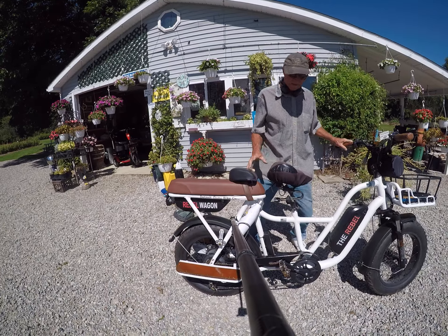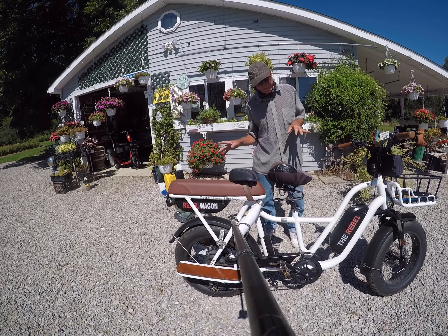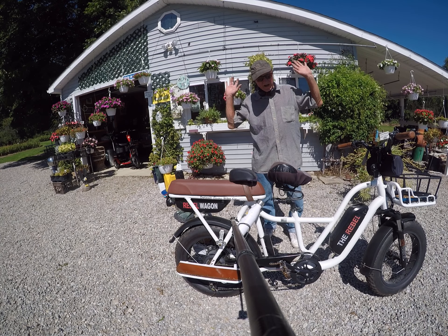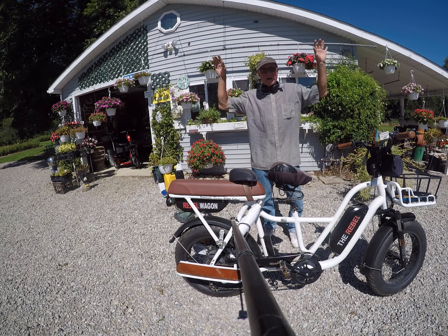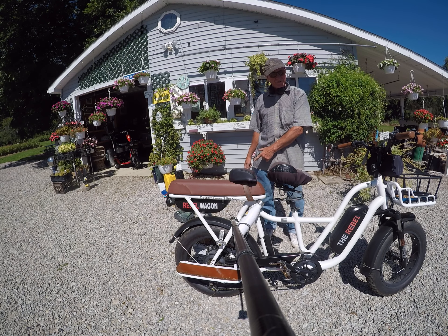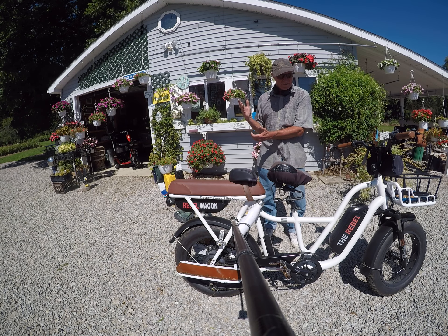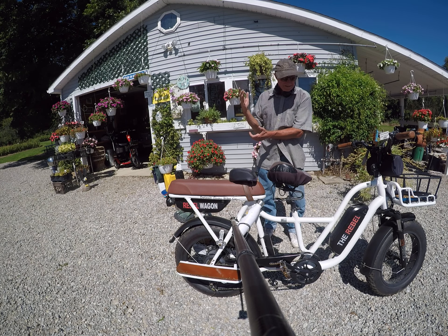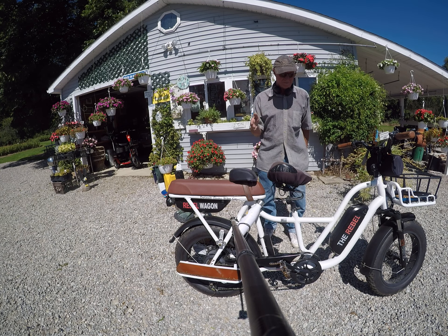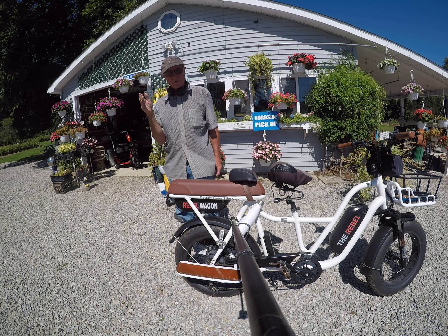Very solid kickstand — it's not going to flip over. You don't want bikes with chintzy kickstands. Here at Detroit Electric Bike Company we have robust design. We are a Detroit company, and if you know anything about Detroit, it's the automotive capital of the world. Everybody that designs and engineers stuff in Detroit does it for robust imperativeness, and that's exactly what we do here.